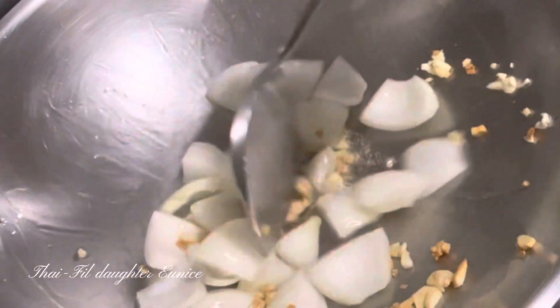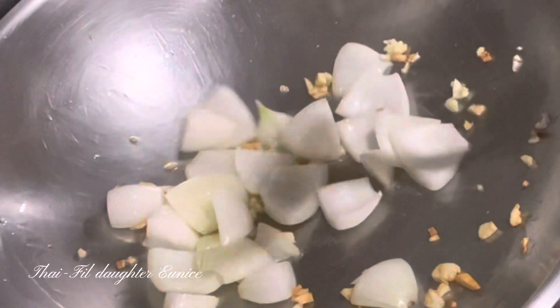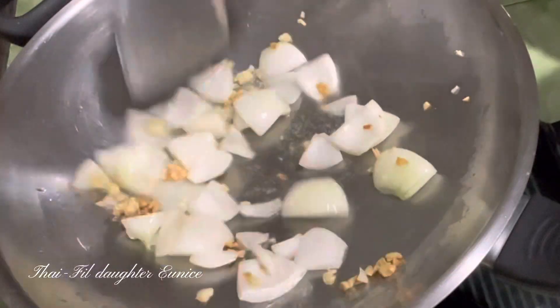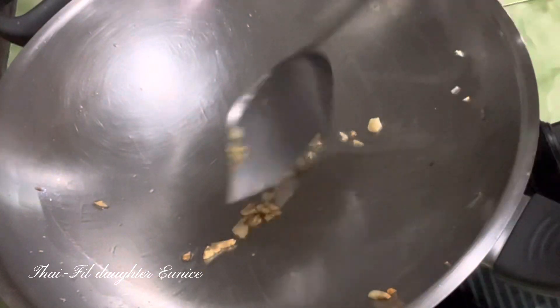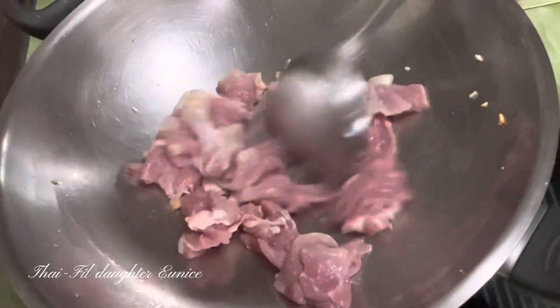Let's get started. I put the egg in the flour and add the flour. Then add 1 more spoon — add 2 tablespoons of flour.